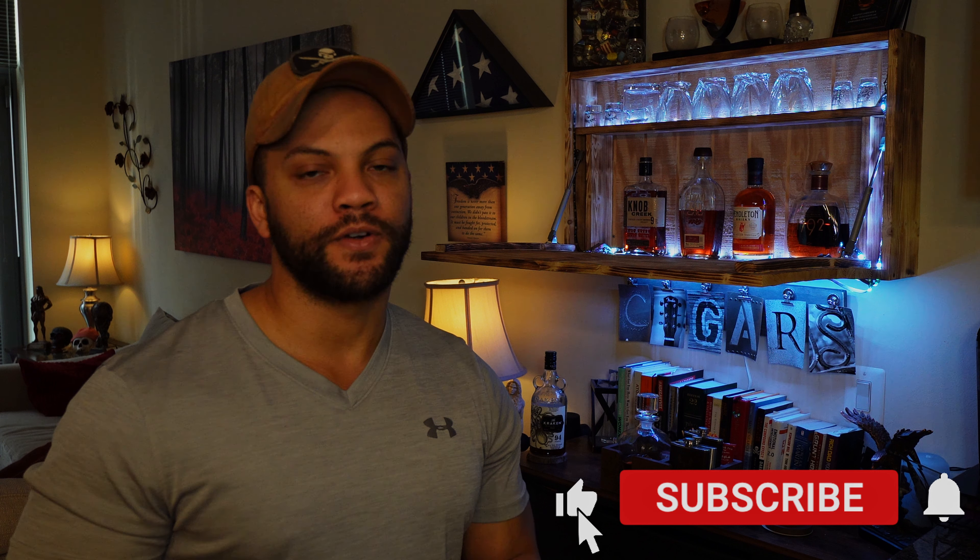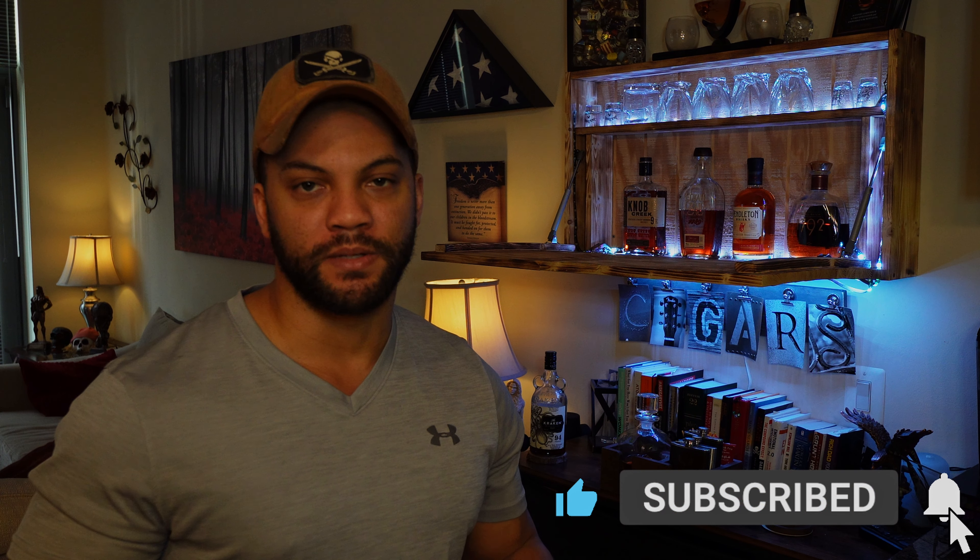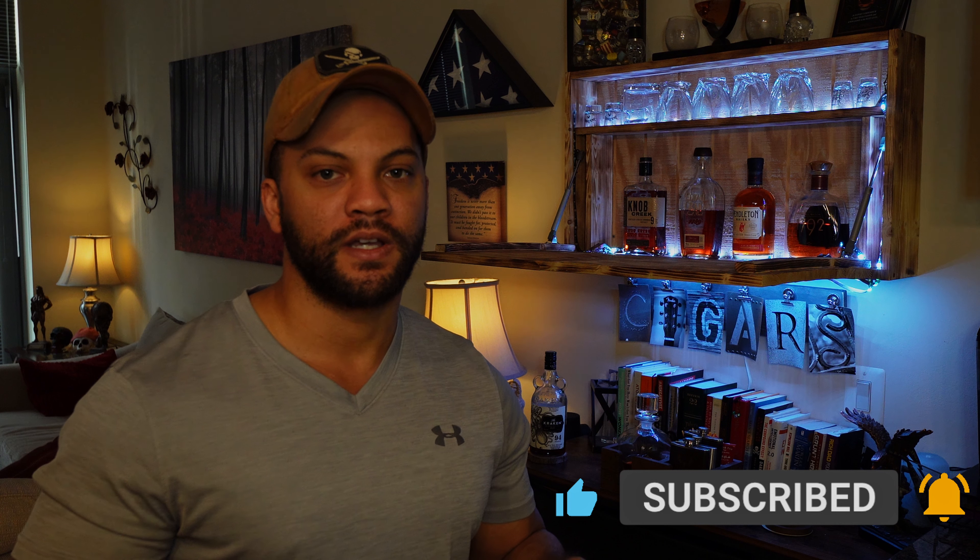I want to thank you all for watching. Leave a comment below — let me know if you have a Murphy bar, if you're interested in getting one, or if you have any questions about mine. If you liked this video please drop a like and subscribe. I'm bringing out new content trying to do every week — reviews, maybe some daily vlogs. I'm also over on Twitch streaming regularly, usually between 8 to 11 p.m. Monday through Friday. Come drop by, drop me a follow, say hey, and let's chat. Hope you have a fantastic day and stay safe out there.